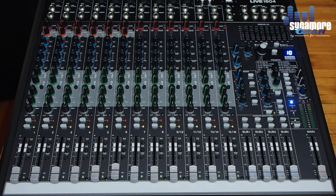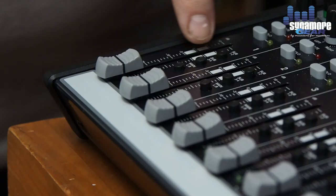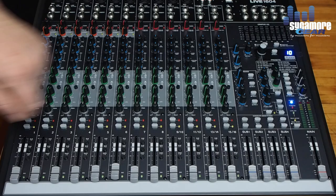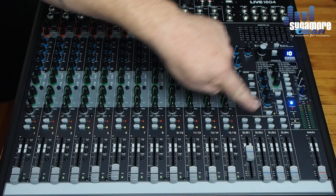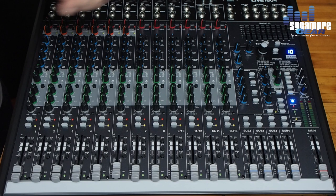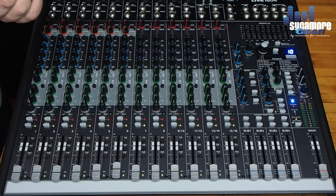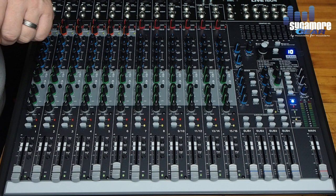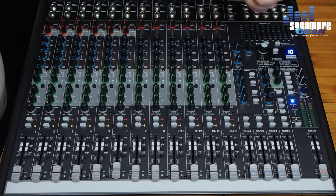The channels have the same high-precision 60-millimeter sliders, plus an addition of subgroup assignment switches — you can select sub one and two, or sub three and four, to route and control via the subgroup faders. Phantom power is the same as all other desks, and the level indicator is also exactly the same.